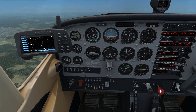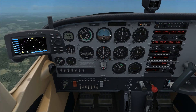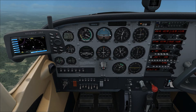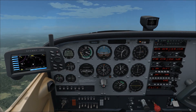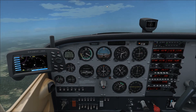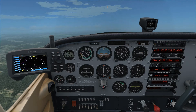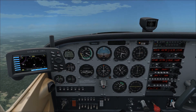At 5,000 feet, we'll lean the mixture out some more — just one turn of the mouse wheel, at least on my mouse. 80 knots is a really good climb speed.